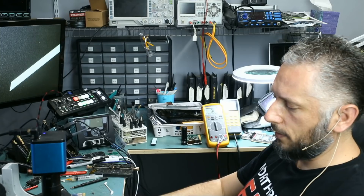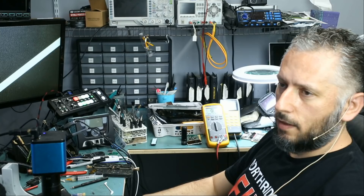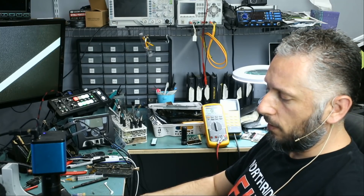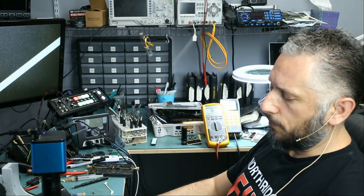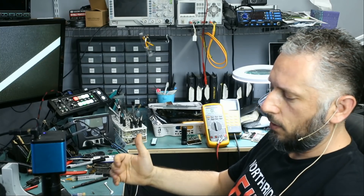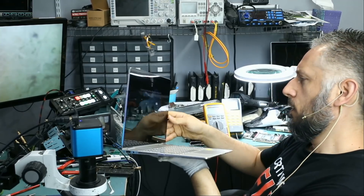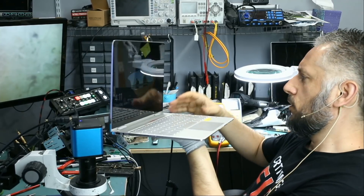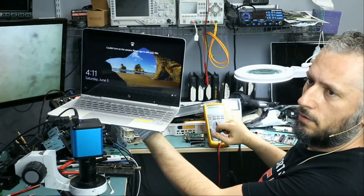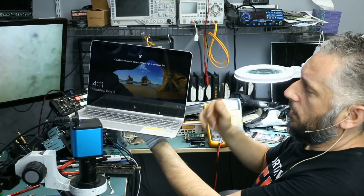It's a power IC, but that IC should not get hot like with this laptop. The fact that we had a lot of heat on this IC as soon as we powered the laptop on — I know that this heat is abnormal on that chip. I start with that chip first; if I replace it and we still have the same issue, then we go to the next step and try to figure out where the heat is coming from. I just want to make sure that the laptop charged up a bit to ensure that the charging circuit is working. The battery did charge and everything is good.